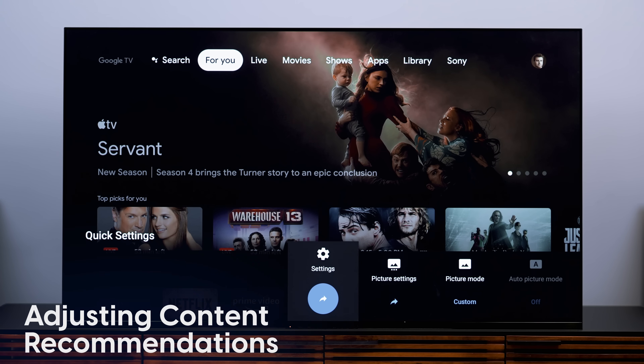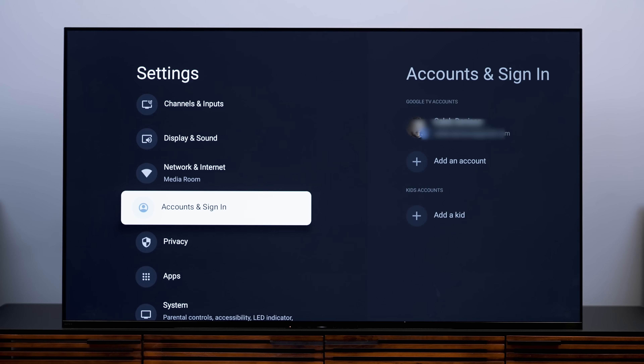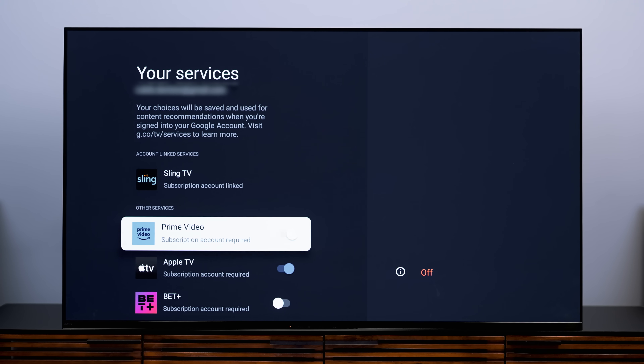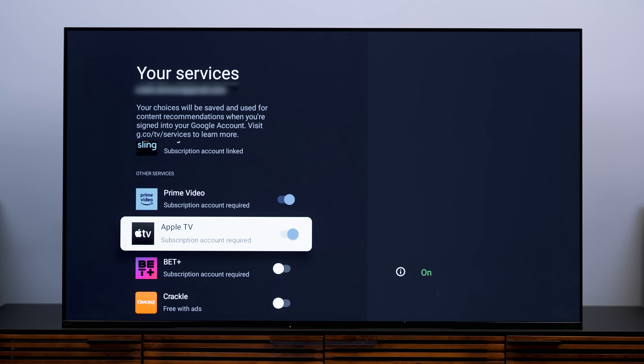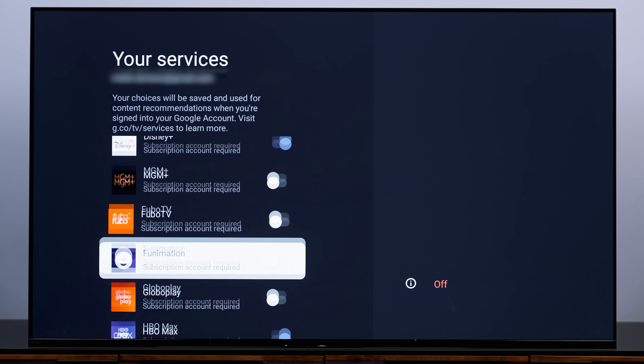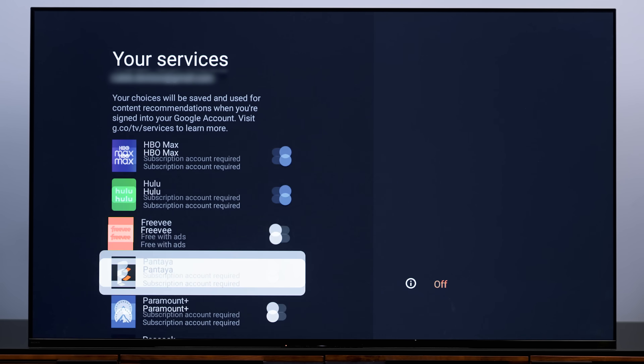Now let's make sure Google TV knows what services you subscribe to. This way it'll recommend content from those services and make adding things to a watch list easier. Go into your account profile again and click on Your Services — it should be second from the top. Here you can turn on or off any services you want Google to reference when suggesting content. If you don't see a service you subscribe to, try adding the app from the Google Play Store and see if it pops up. If it doesn't, Google TV can't make recommendations from that subscription, but fortunately the most popular options are supported.